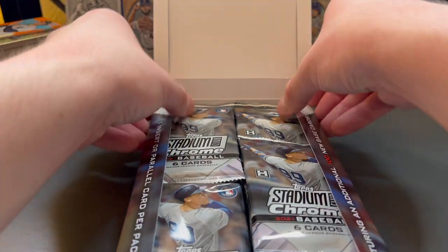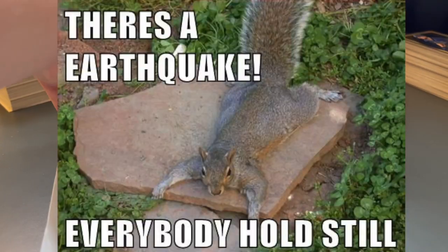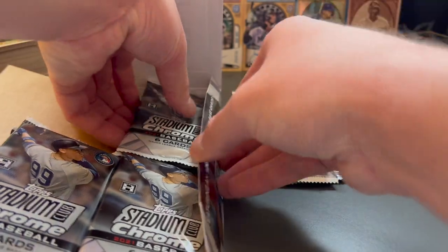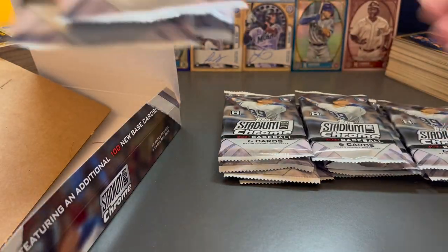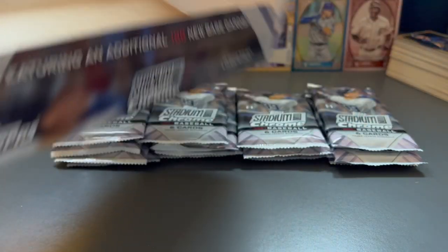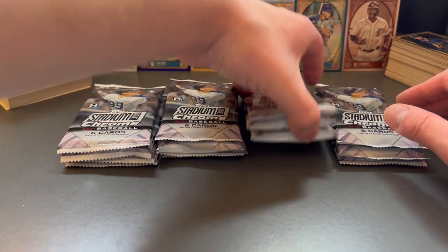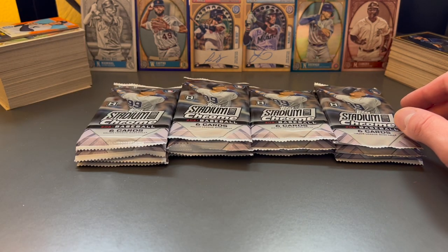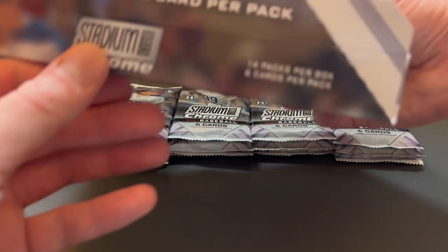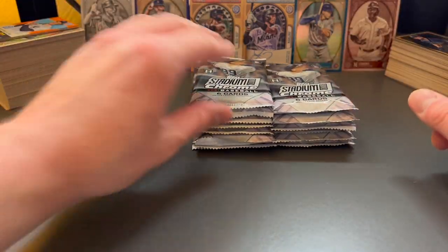Opening the box — they're a little shifted around, probably because I was just moving the cards around myself. There's a piece of cardboard at the bottom here. I'll pull out these packs. Not a ton of packs in the box — there are 14 packs total, six cards per pack. So we're good there, just awkward stacking. I'm going to go ahead and stack these and dive right in.